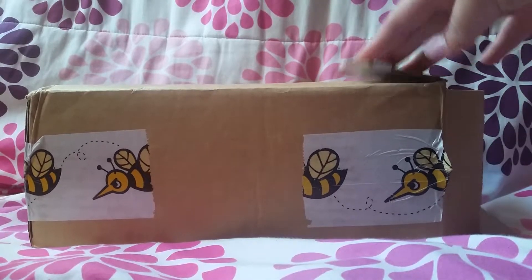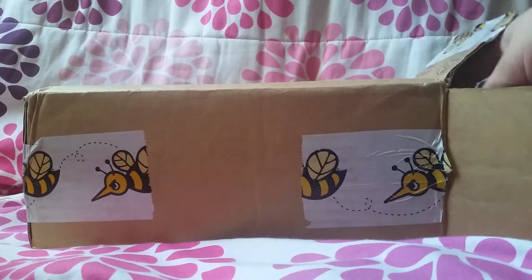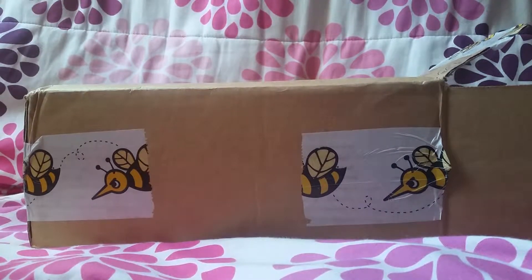It's in this box — I've already cut it open. I just wanted to share it with you guys. If you're not familiar with BuzzAgent, I will leave the link down below and you can check it out.